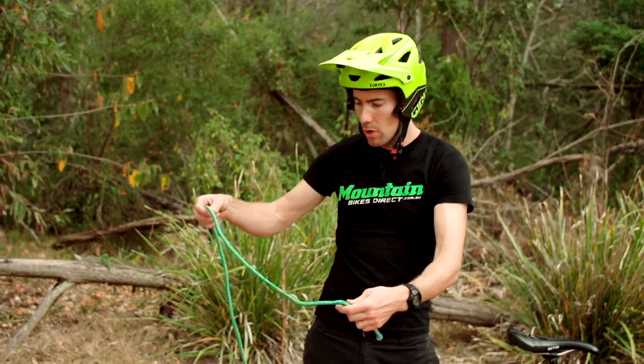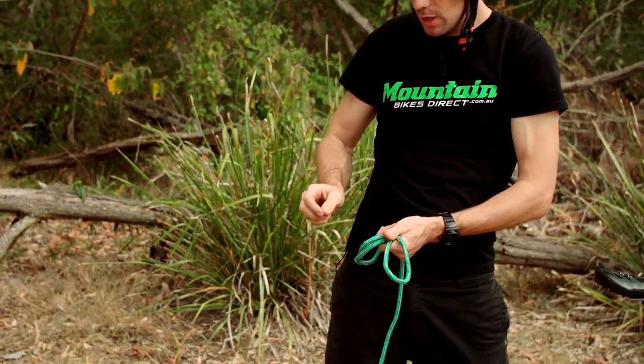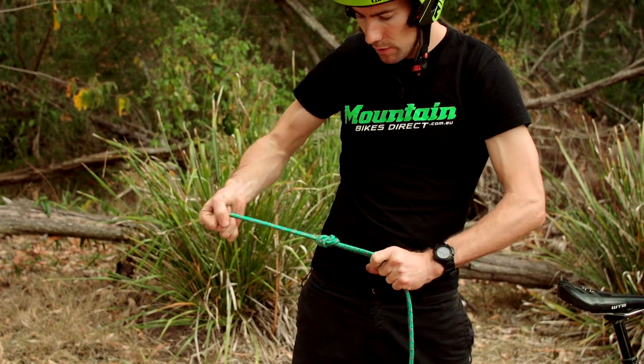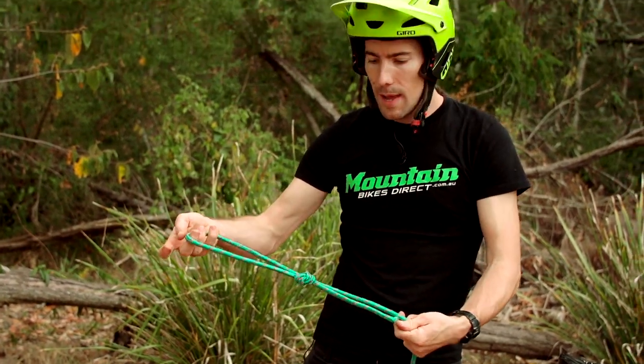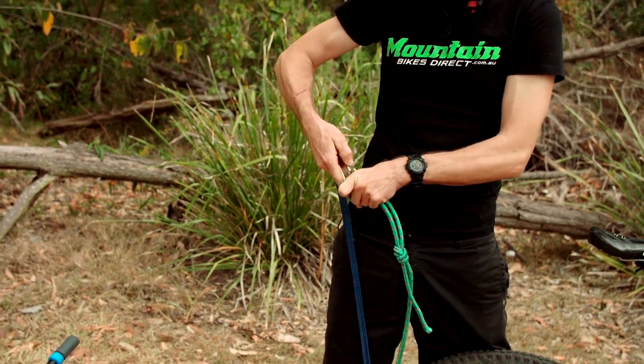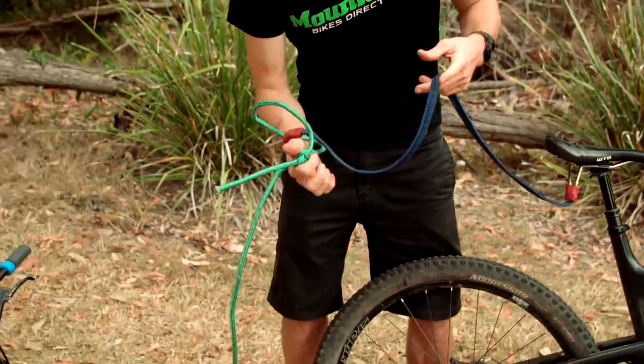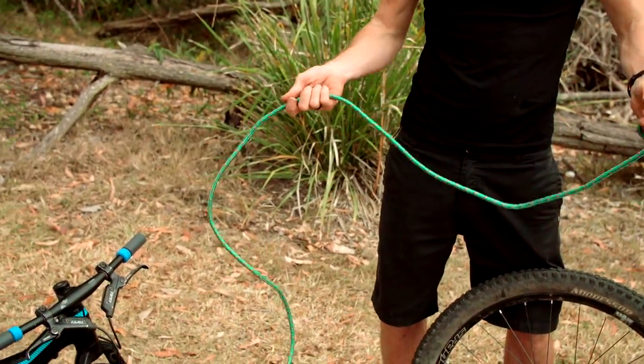To connect it to the other rope, I'm just going to run it back on itself and tie a basic granny knot like that. Then that's ready to clip on. We simply attach it like so, clip the other end on our seat rail, and then the other end goes to our passenger.